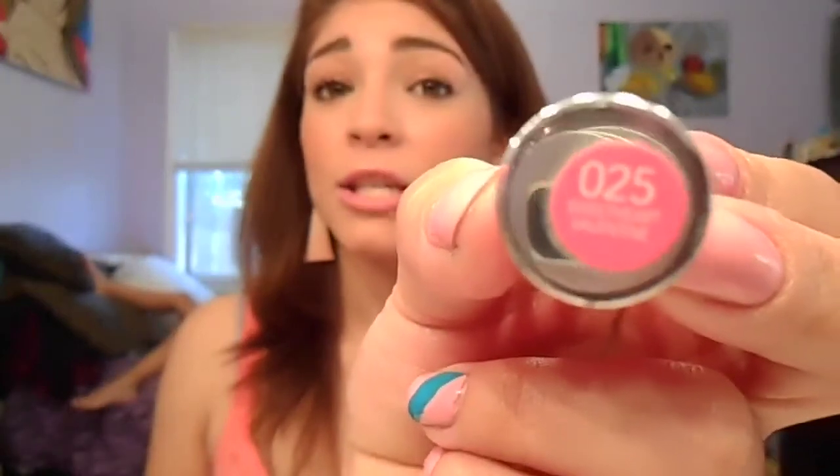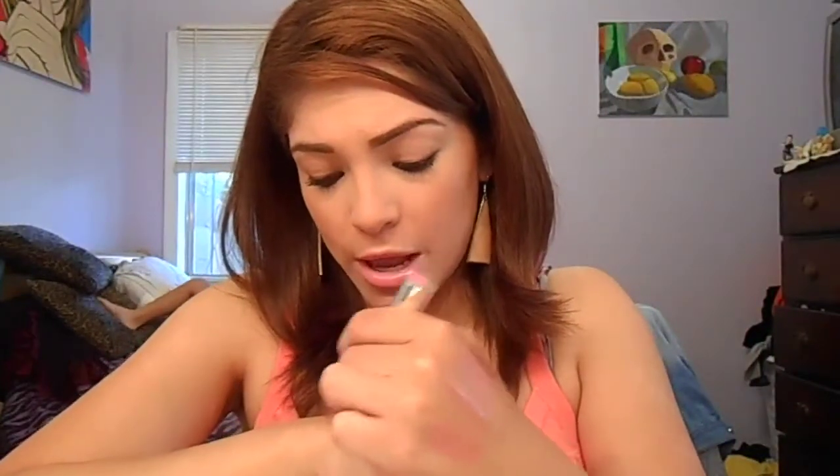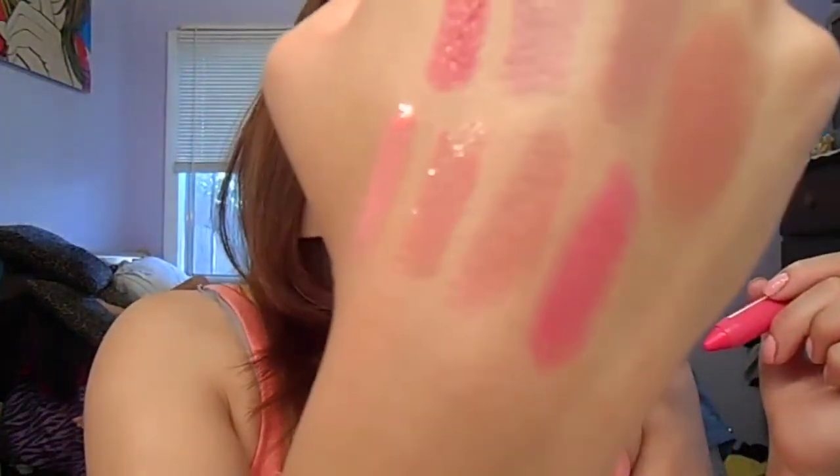This one is in Sweetheart Valentine. I don't know if this one's limited edition because I picked it up at Rite Aid one time, and when I looked at the original collection I was like, maybe this is limited edition for Valentine's or something because I didn't see it in the original collection. So that is Sweetheart Valentine — it's a great, bright pink. They smell minty. There are so many of these stick balm-stain types — Clinique has some, Cover Girl has some, Neutrogena has some, Tarte — these are supposedly the dupe for Tarte. There's just so many stick things out there.